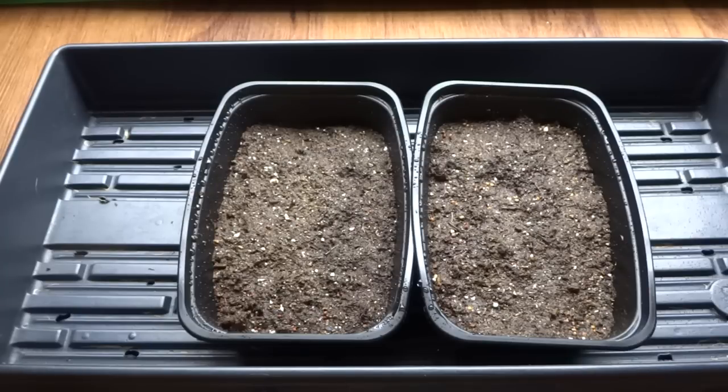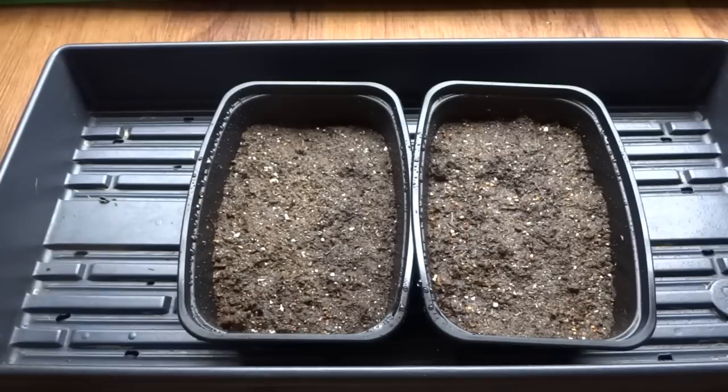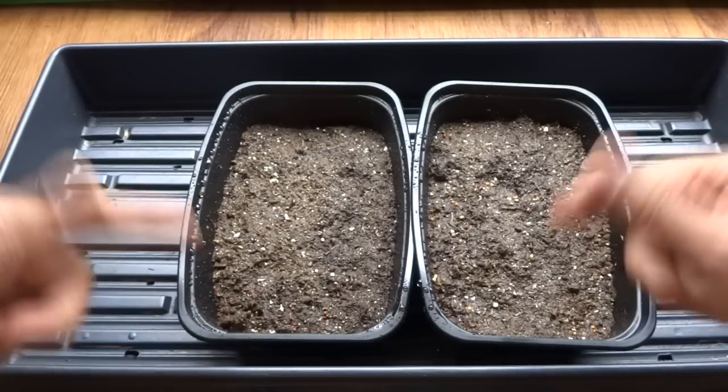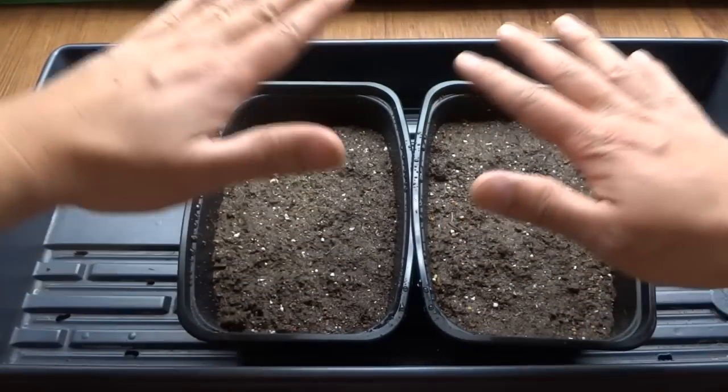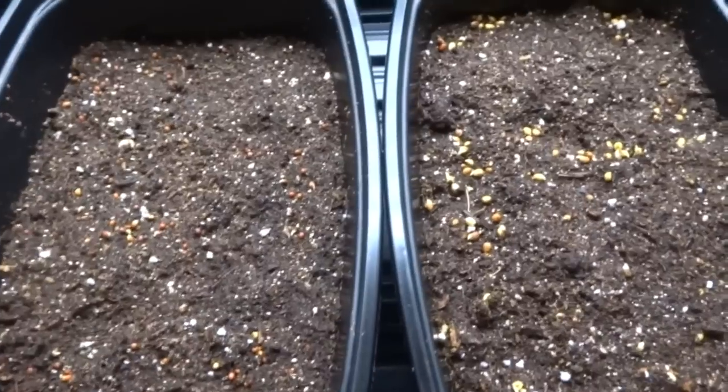That pretty much covers the basics of how to start growing microgreens for the first time. Try to use simple things — this method is very easy to do. Don't try to buy expensive items or go out of your way to do things that are unnecessary. Just keep it as simple as possible and that's all you need to do. I'll come back in a few days and show you the progress until it's ready to harvest.